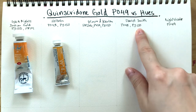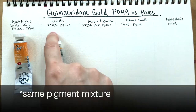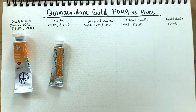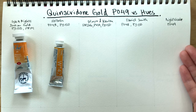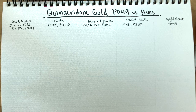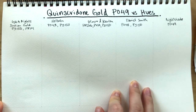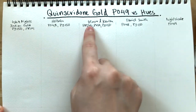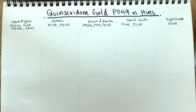The fourth brand is Daniel Smith, which has basically the same formula as Holbein's. We'll see if the ratios differ, making one darker than the other. Last but not least is the actual genuine quinacridone gold pigment made with PO49, from a handmade watercolor seller called Nightshade. Today I want to note differences in mass tone and when diluted — whether each leans yellow, orange, or red given their different pigment formulas.